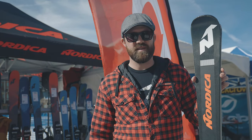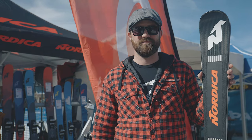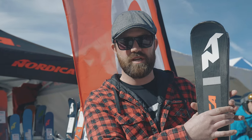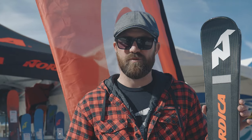The RB here is the top end of the Spitfire range, so you're looking at your absolute expert piste skier that wants something that can really rail around on piste. The idea with all the Spitfires is that you get a slalom shape towards the tip which helps with turn initiation, and then you get a giant slalom format for the rest of the ski so that it really helps you cruise out through big carvy turns.